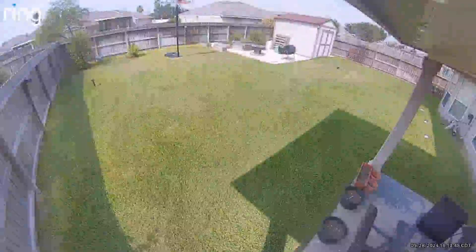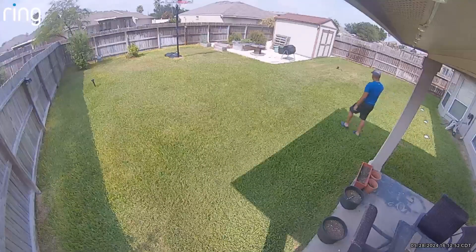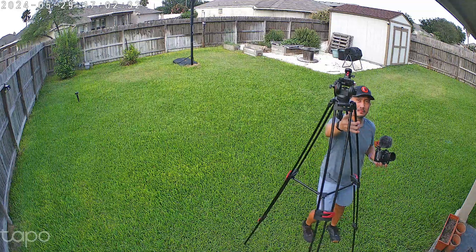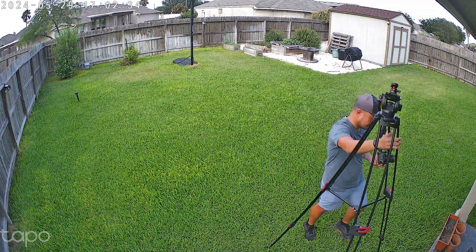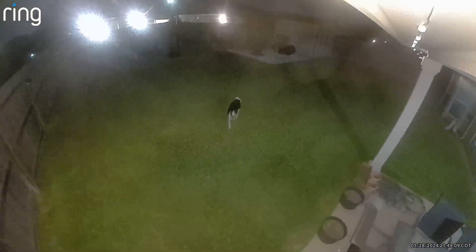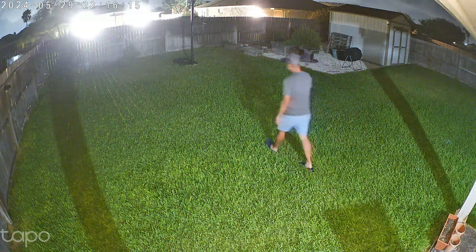Lastly, just to show and compare — this is the video quality of the Ring Spotlight Cam Pro in daytime, and this is the one from the Tapo Color Pro, which is definitely better. Now this is the nighttime view. To be fair, the Ring lens needs to be cleaned. And now with the Tapo Color Pro with the same ambient lighting.